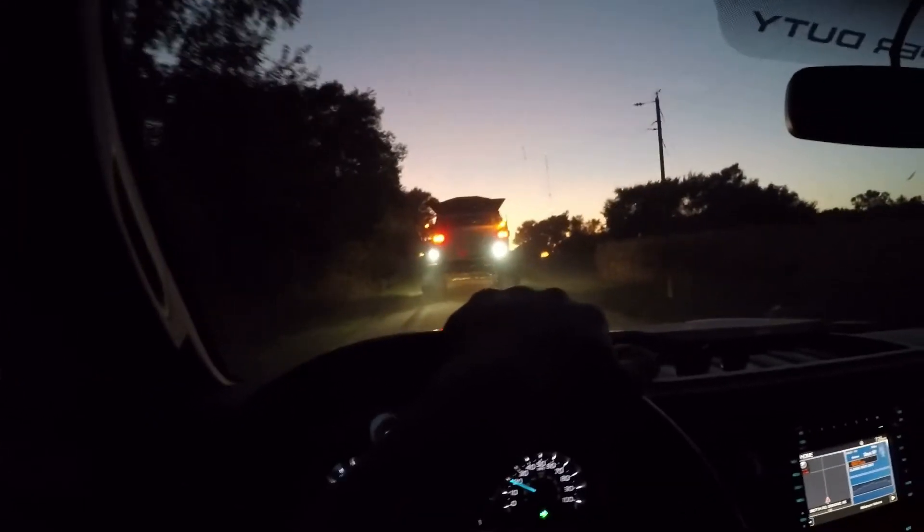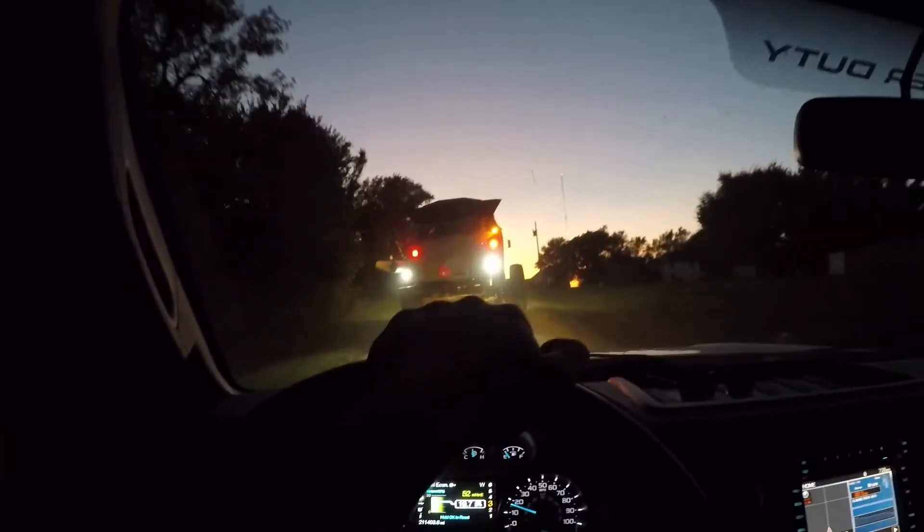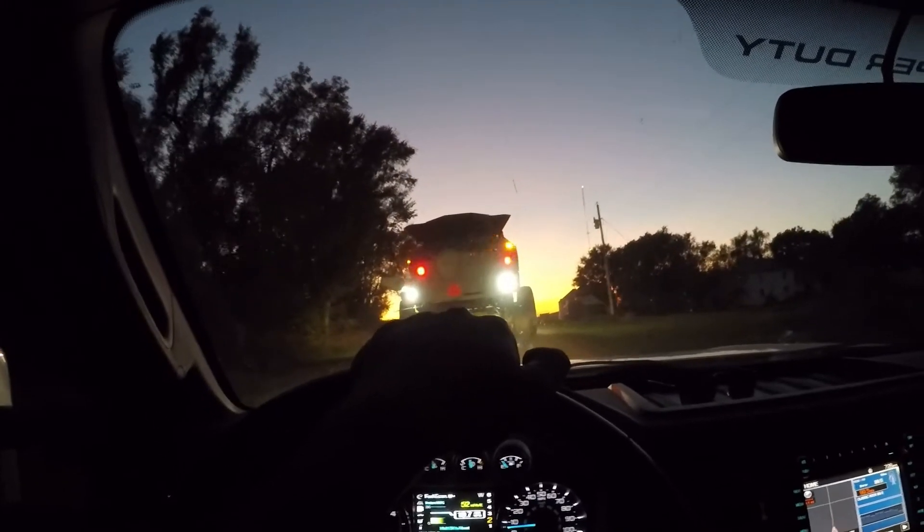Alright guys, a little while later — we're about to pull into one of the farm places here. I think we're gonna shut her down for the night. It got really dark out real quick and things are gonna start getting dewy here in a little bit.